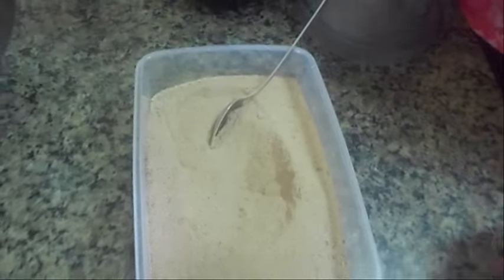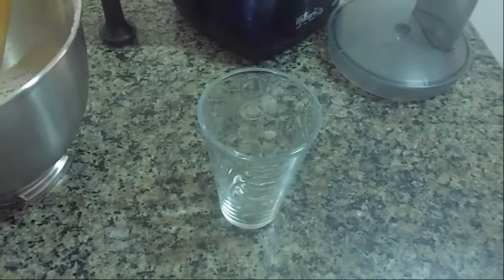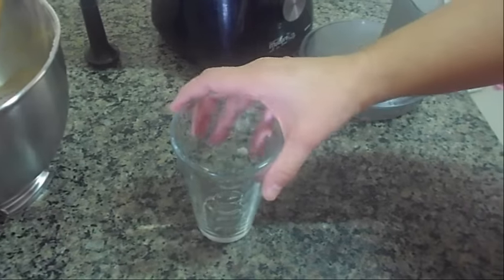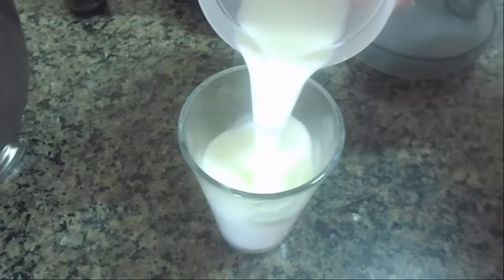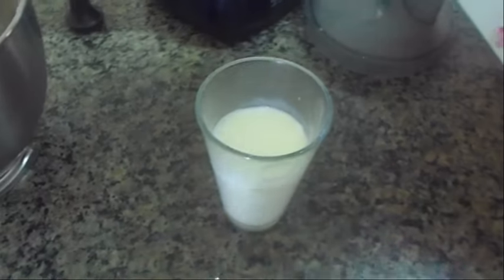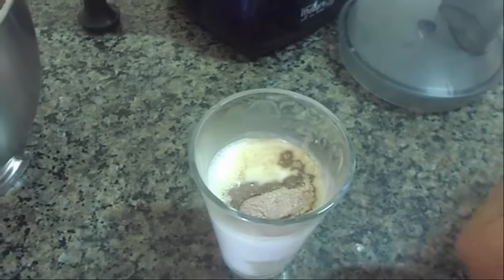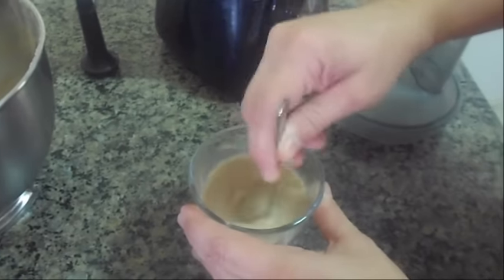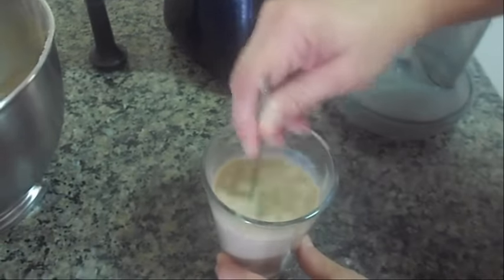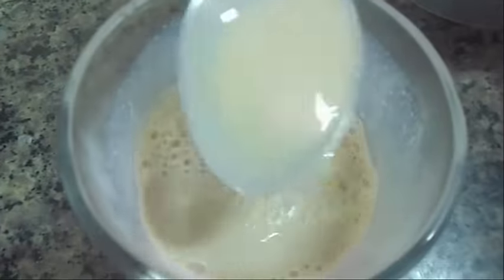Olha como que ele fica. Vocês podem estar fazendo com água quente ou com leite quente. Eu vou colocar o leite quente e vou estar colocando uma colher e meia do nosso cappuccino. Aí é a gosto. Olha como que ele fica.